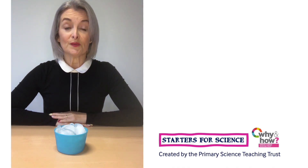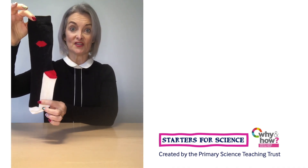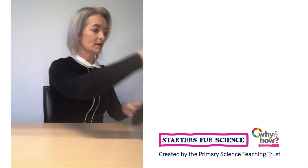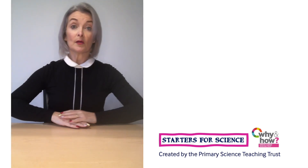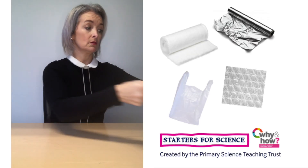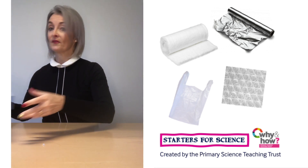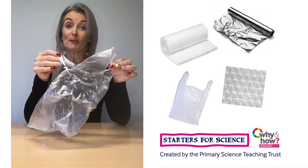Now that your ice cubes are ready, you need to gather the materials that you're going to test. I chose a thin sock, a cushioned sports sock, and a fluffy bed sock. But you can choose any materials you find around the house. Perhaps you'd like to test if cotton wool, bubble wrap, foil, or a plastic bag make good insulators.